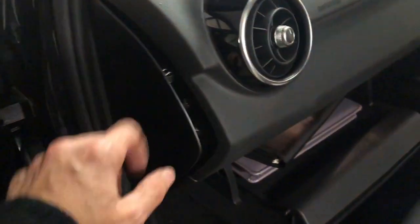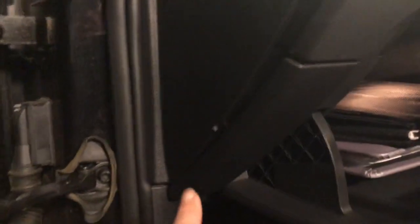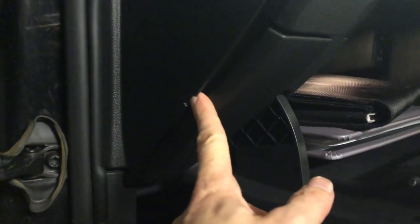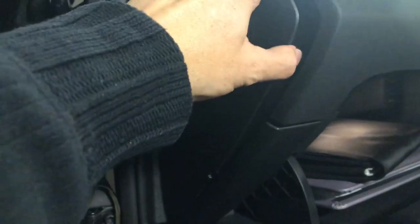This cover here — there's a little opening where you can use a screwdriver to get in there and open the cover, and you might just need to pull it out with your fingers.